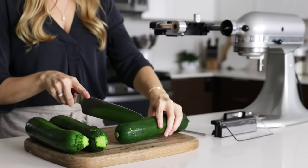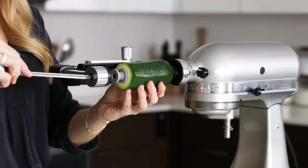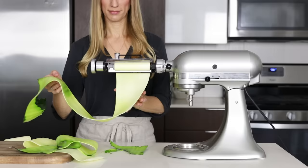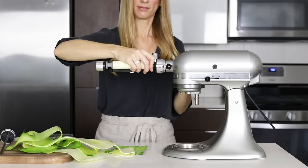Let's slice up a zucchini now. For larger fruits and vegetables, you'll need to slice them down to about a four-and-a-half-inch length. Add the food holders into both ends, and because this is a soft vegetable, push the skewer all the way through. Then turn on your stand mixer and create sheets of zucchini. Note that while there's a large core left over, it's definitely not going to waste — I'll show you what you can do with these cores at the end of the video.